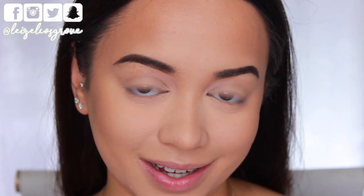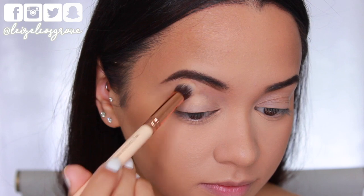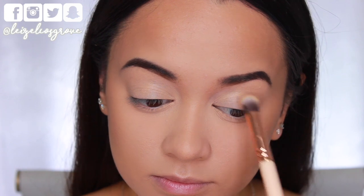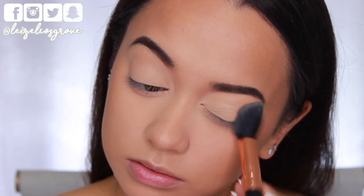I'm going to finish off the rest of my face a little later, so for now let's get started on the eyes. First up I'm going to prime them using the NYX Eyeshadow Base in Skin Tone, applying that all over the lids right up to the brow using the Zowieva 142 Concealer Buffer Brush, and then setting that base in place with the same powder I used to set my concealer.